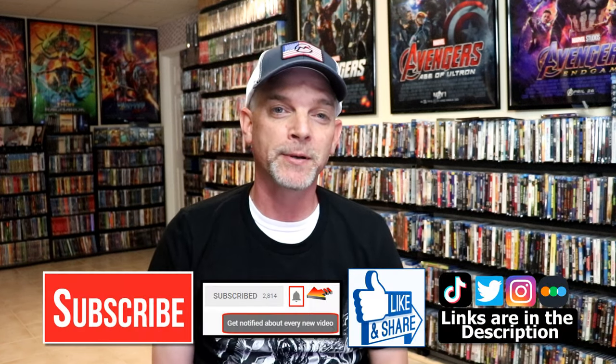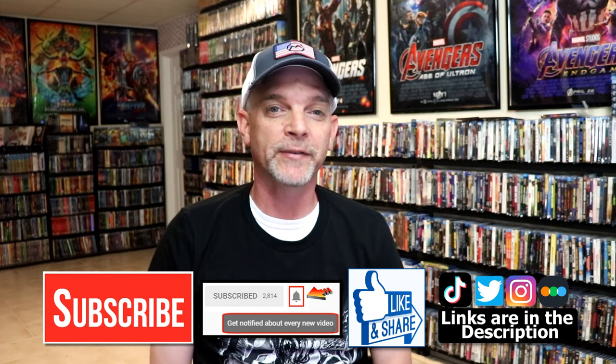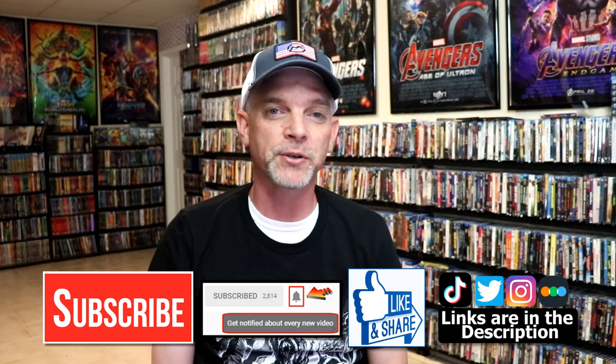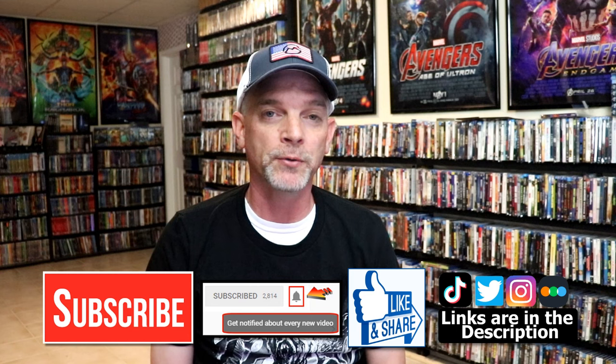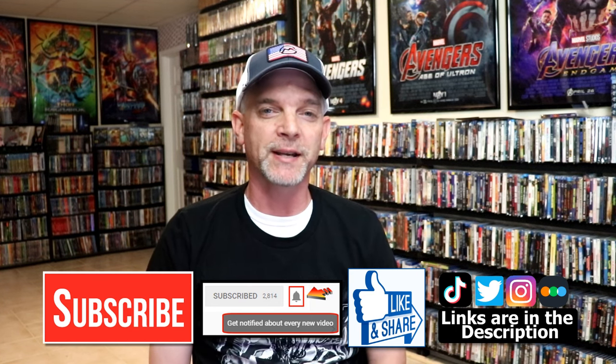If you haven't subscribed to my channel I would really appreciate it if you would subscribe. If you do subscribe please remember to hit that notification bell so that you can be notified every time I upload a new video. If you haven't found me on my social media accounts, I'm on Instagram, TikTok, and Twitter. And if you'd like to find out what I've been watching you can find me over on Letterboxd — I do have links below. Thanks again for watching and we will see you next time.